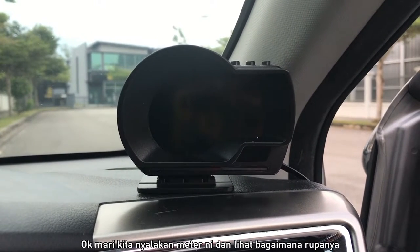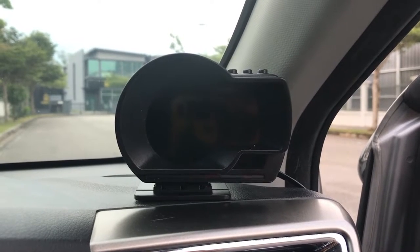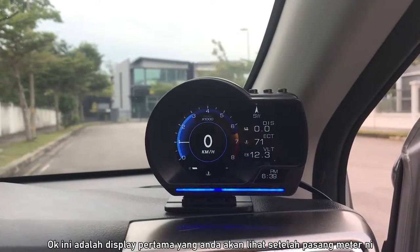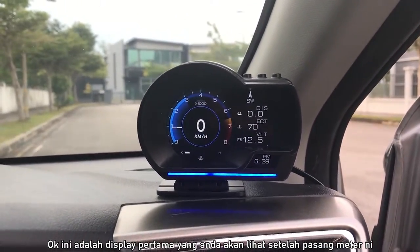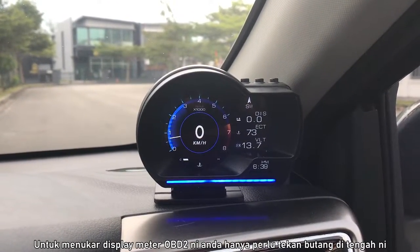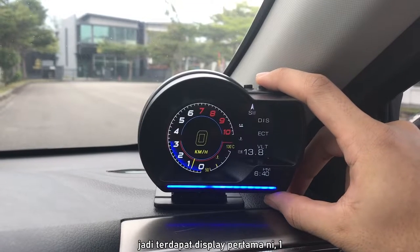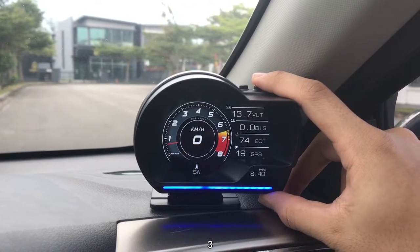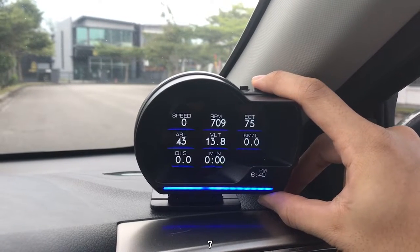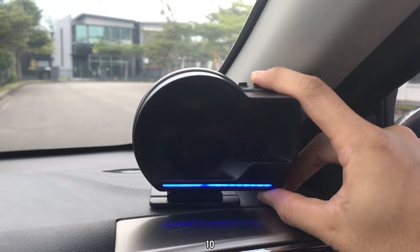So let's start up the meter and see how it looks — three, two, one. So here is the first display that you will see once you install this thing. In order to change the display of this OBD2 meter, all you have to do is press the middle button. We have a total of 10 different displays — one, two, three, four, five, six, seven, eight, nine, ten.